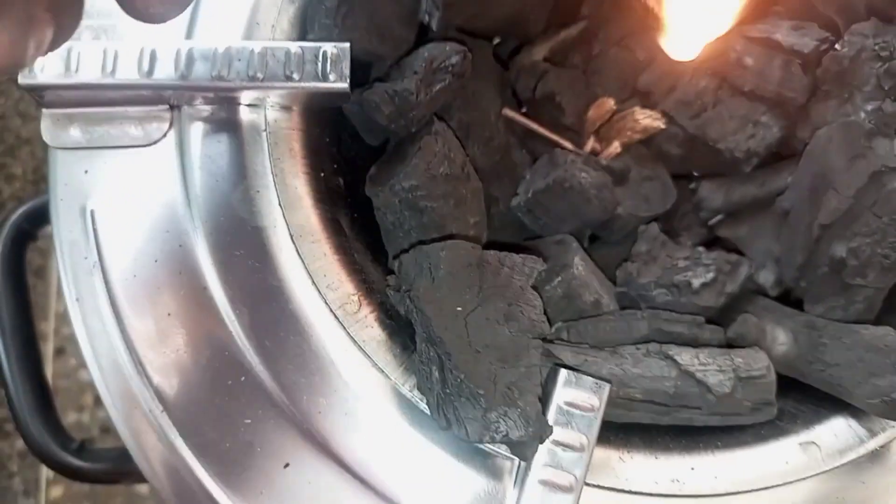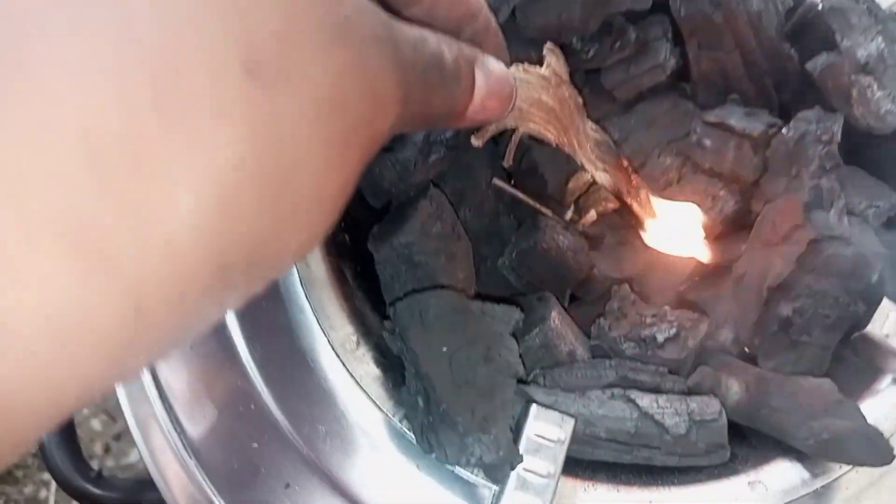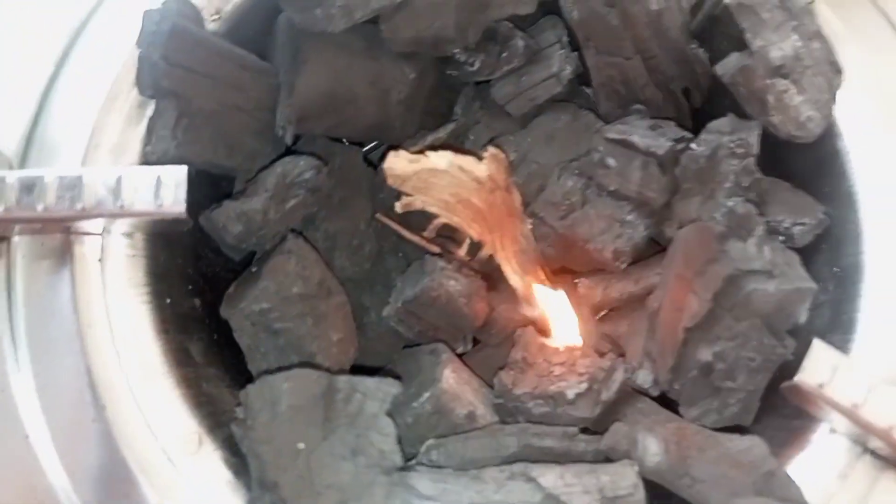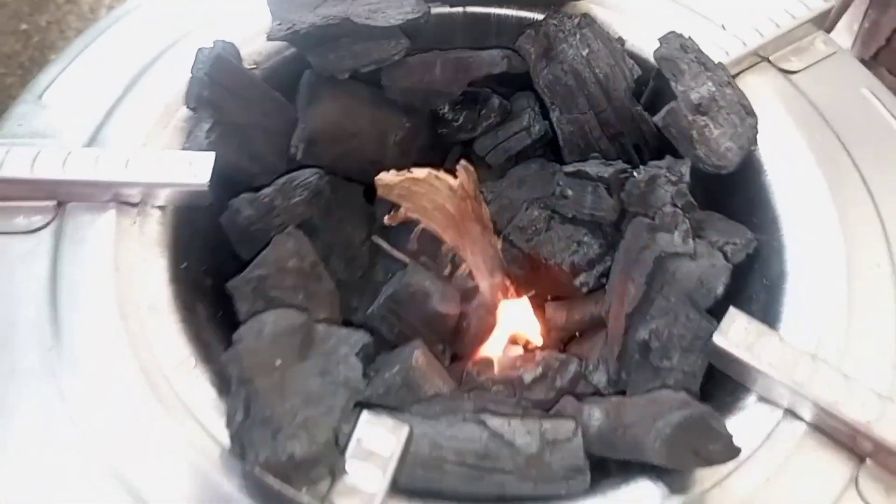Even on a sufuria, you'll have to add just a small amount of charcoal. Let me know how do you light your jiko. For me, I use these sticks.